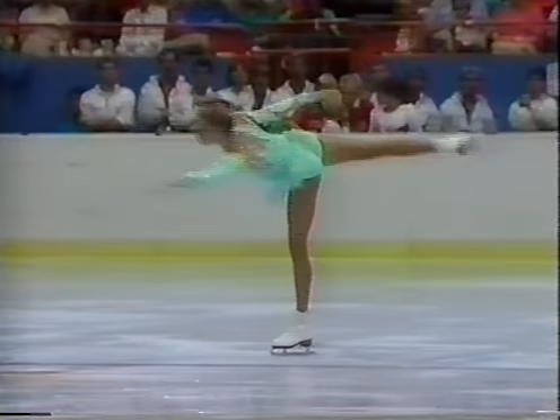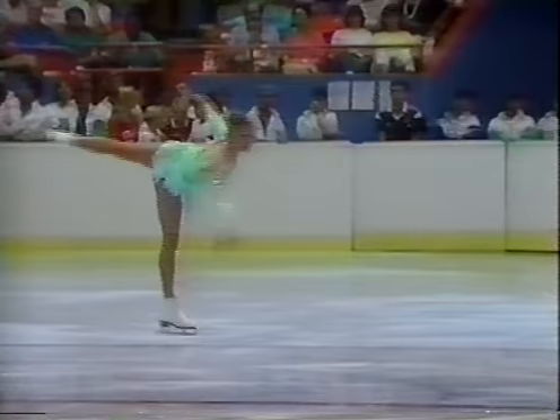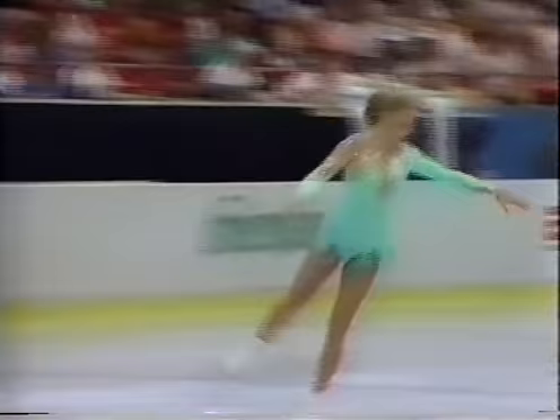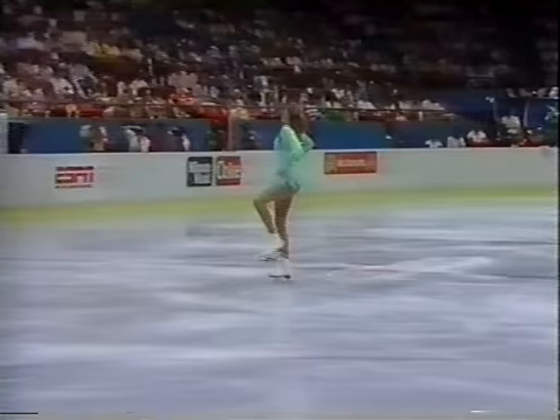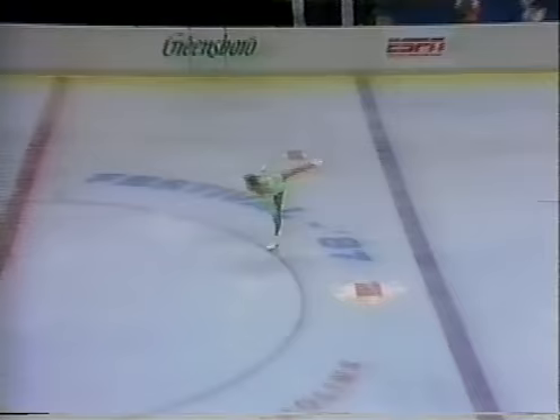A nicely centered camel spin. She changes foot and is now doing a backwards camel spin. And a nicely clean double flip. By clean, I mean she lands on the proper edge — her foot is leaned in the proper direction, and she's on the right edge. A nice, clean edge on the ice.